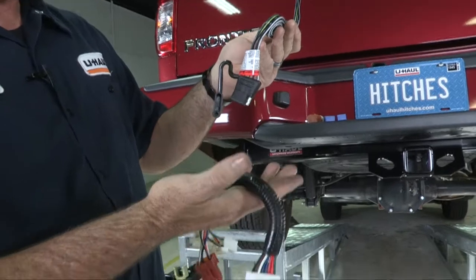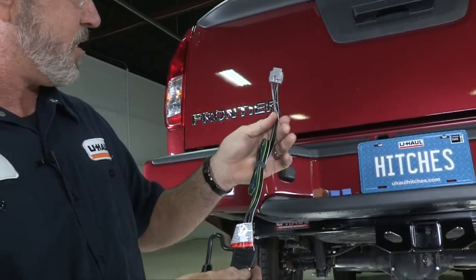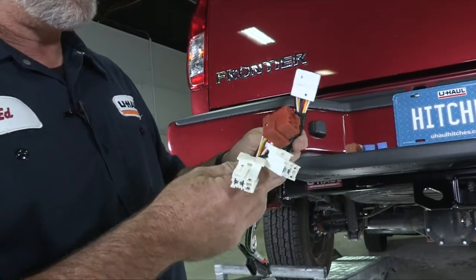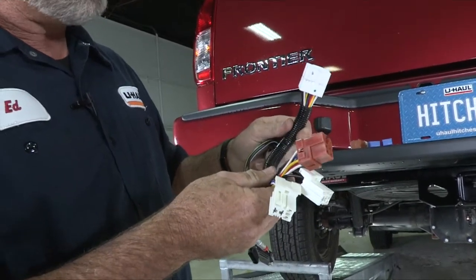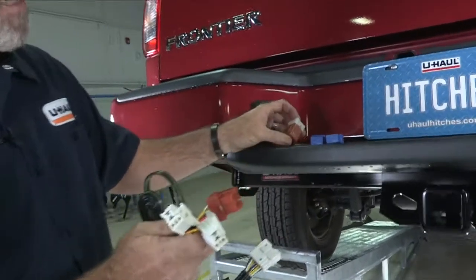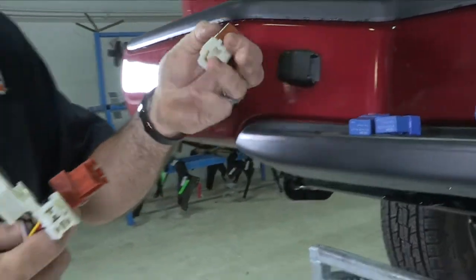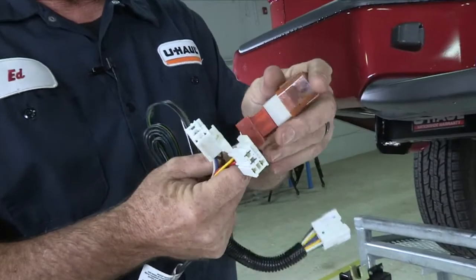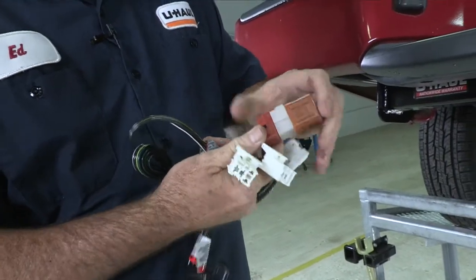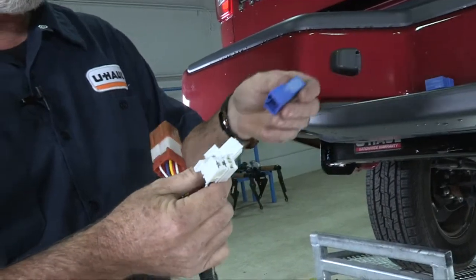Right out of the package you're going to see that you have two connectors: one plug-and-play here that goes into the back of the vehicle, and another plug-and-play connector that goes into the passenger side kick panel. You're also going to notice that you have three relays. We'll go ahead and put those into the connector now. Brown goes to the brown connector — plug it in and it clips — and you have two white connectors, that's where the blue relays will go.